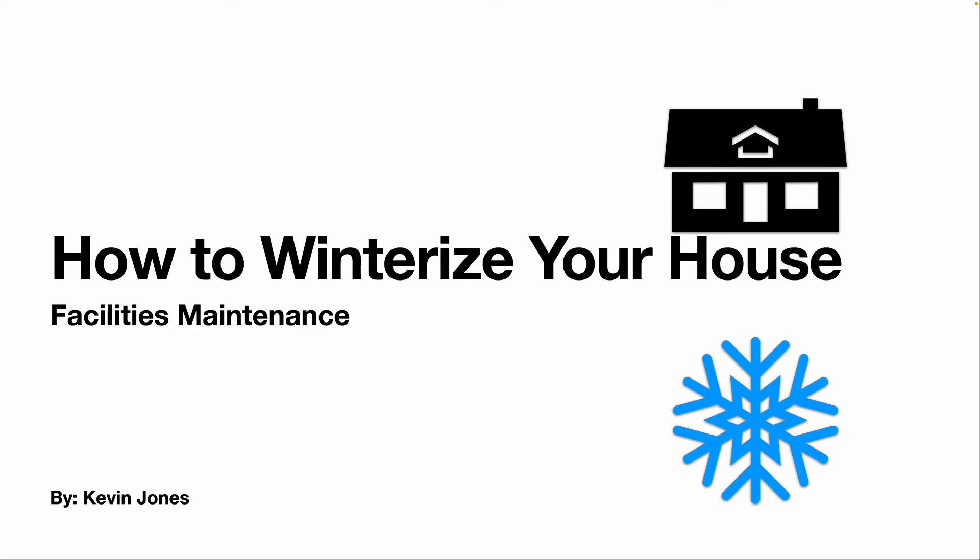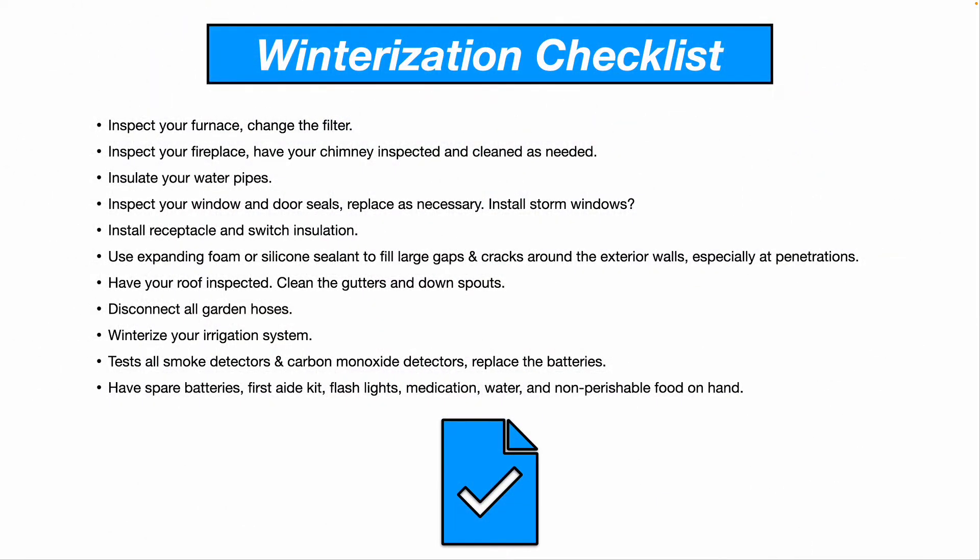Today we are talking about how to winterize your house or your facility with a change of the season. Here is a winterization checklist that you can use. We'll go over this very quickly.